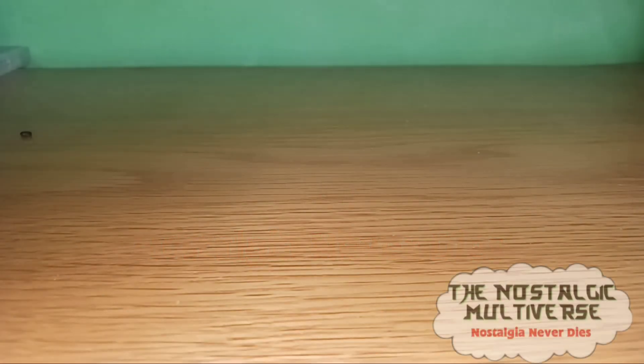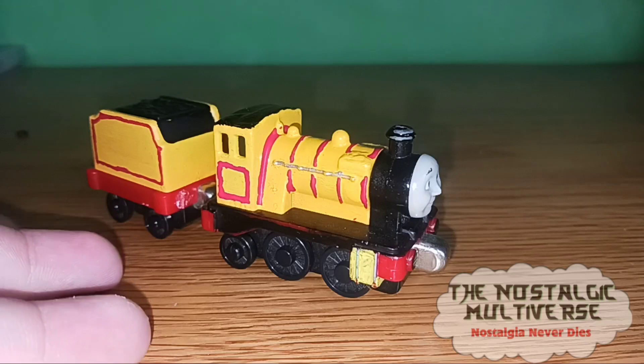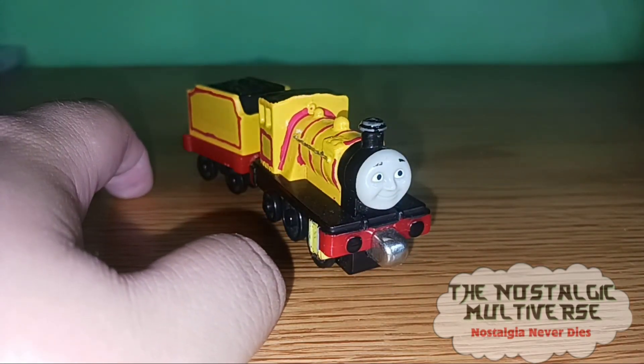Hello everybody, Nostalgic here, welcome to another episode of Custom Spotlight. I'm gonna make this a quick one today. We have Jacques the new engine. This was a pretty simple mod — I took my childhood mic...